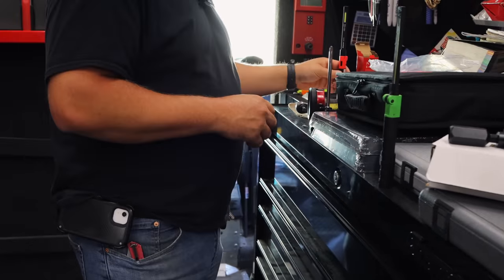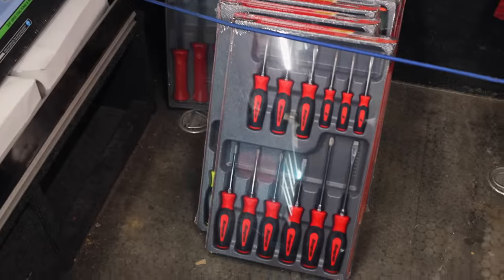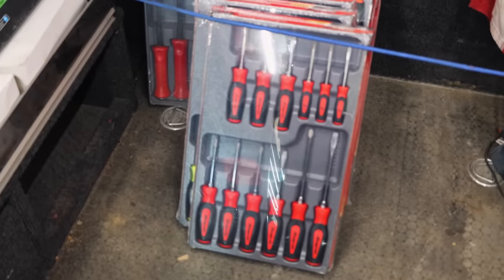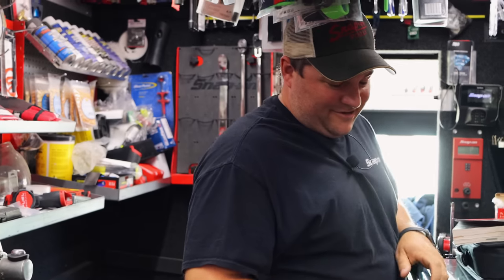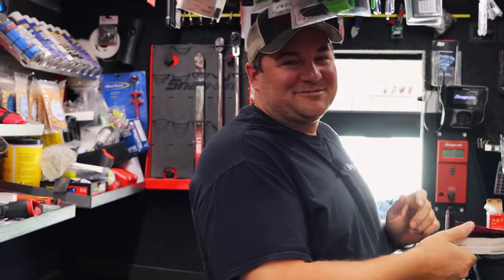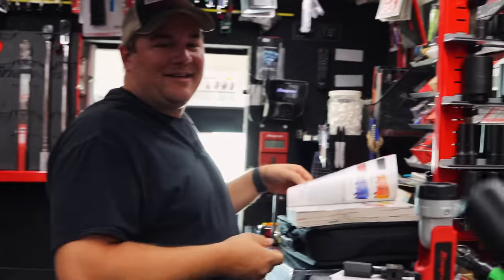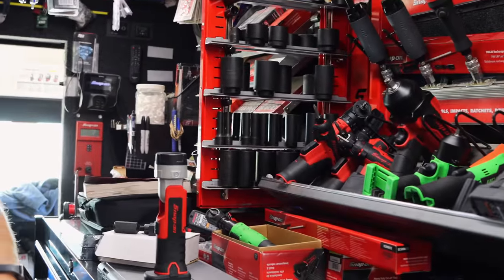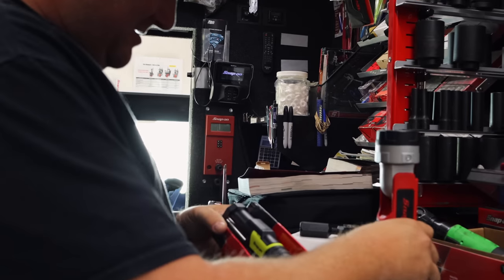I'd like to get you to check on that pry bar holder too. Yeah, let me look that up while we're thinking about that. You got plenty of screwdrivers back here - Feather needs to screw something, he knows where to come. They've put a freaking magnet on there now. Did you see that? The magnet? Yeah, on the bottom of it.